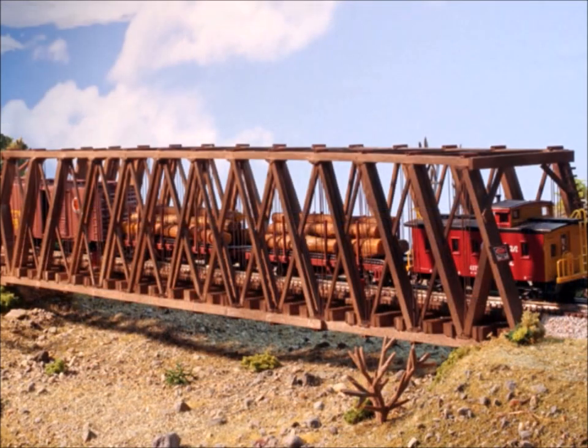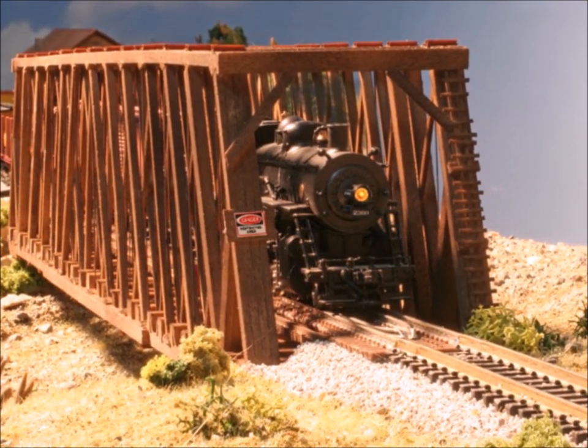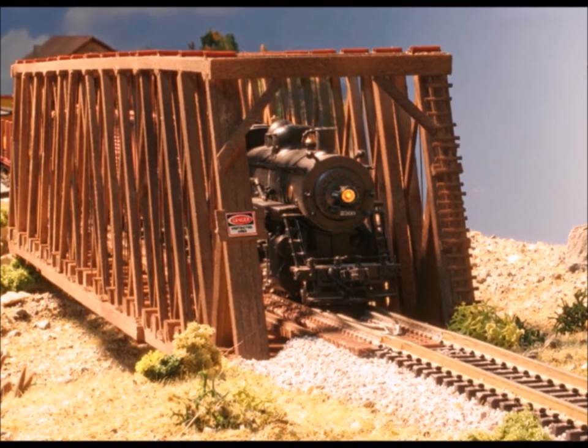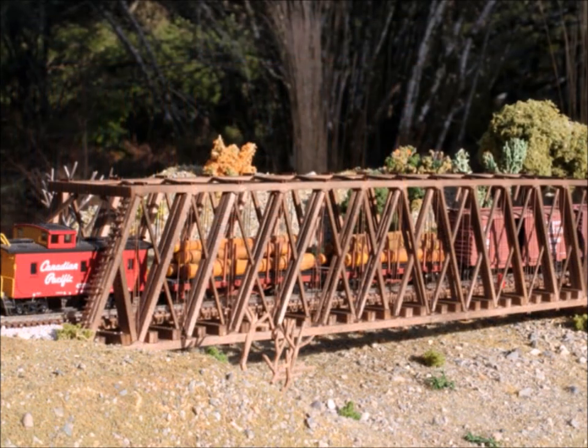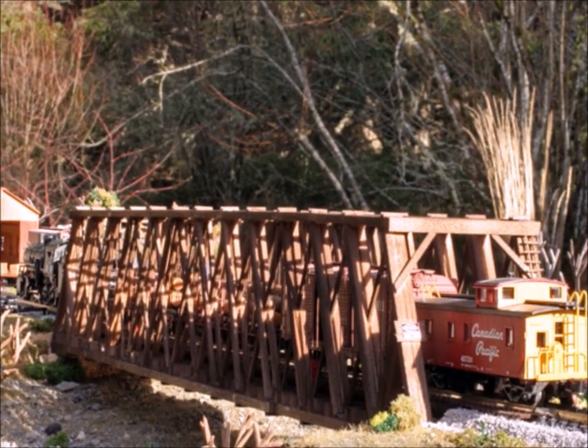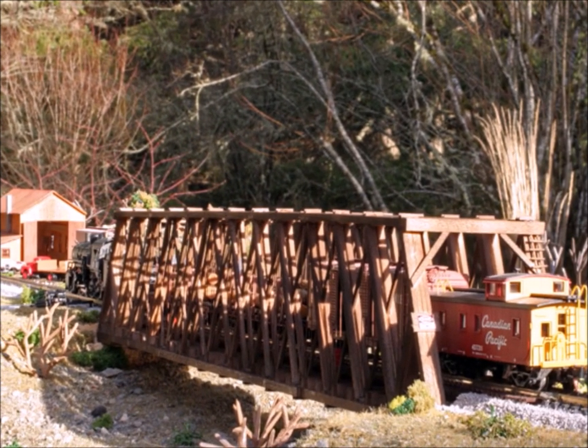These kits from the Hunterline Company — I've built a number of them and every one of them has been just such good fun. So you might look into this 170-foot Howe bridge from the nice folks at the Hunterline Company; you'll be happy you did. I certainly was, and I'm looking forward to the next one. Thanks for the fun guys. Bye.